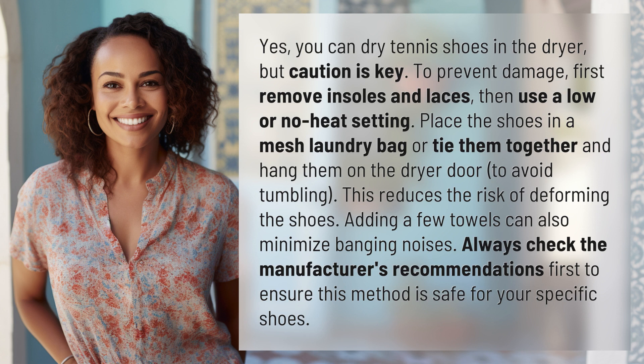Place the shoes in a mesh laundry bag or tie them together and hang them on the dryer door to avoid tumbling — this reduces the risk of deforming the shoes. Adding a few towels can also minimize banging noises.